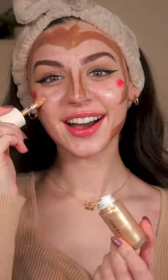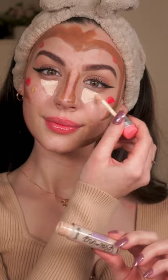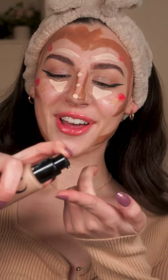Prettiest highlighter. Let's do some concealer. Some foundation.